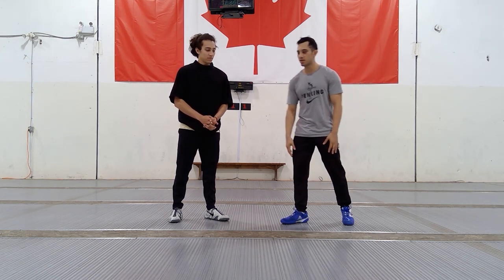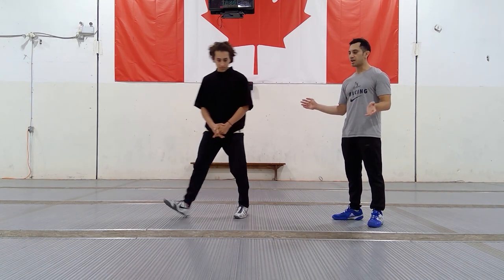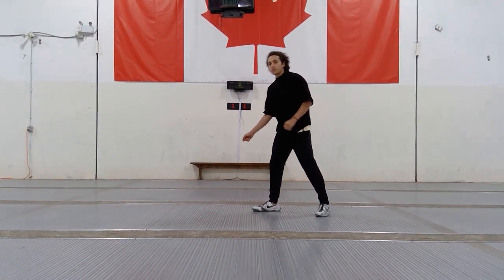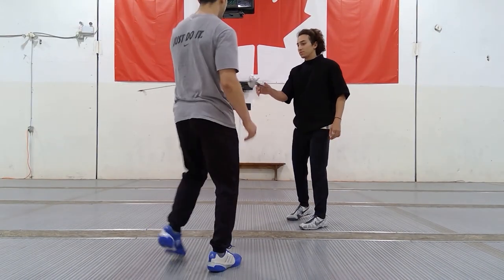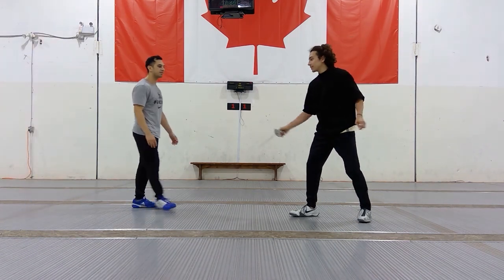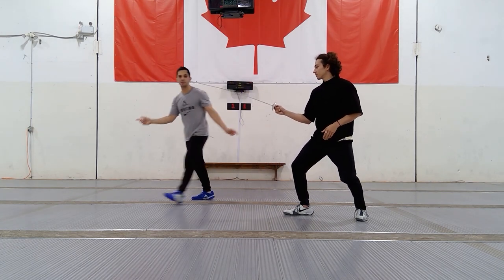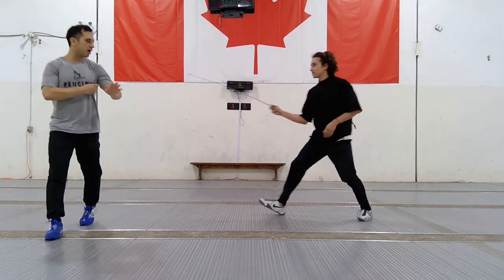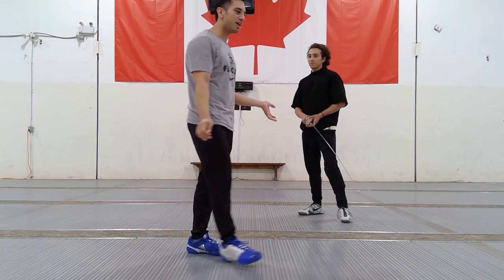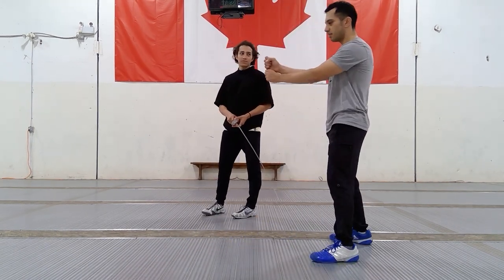First thing we're going to demonstrate - my brother's going to demonstrate en garde. I want you to think about why this might be how we handle our swords. As you can see, this is basic en garde. It kind of looks like a crab, it kind of looks a little bit silly. So right now pause the video and think: why the heck would he do that? When you see in movies and Star Wars, all this stuff - why not here? Why would he do that?